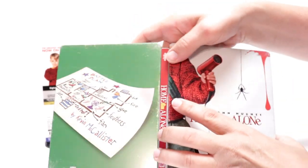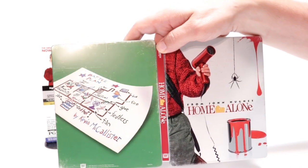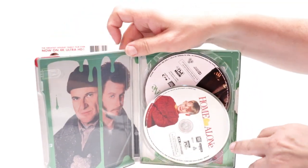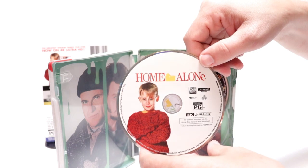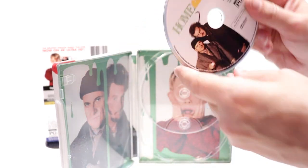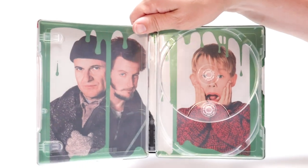Open it up. Not too bad. It's got Kevin's plan of attack over on the back, which I like. Then on the inside, we do have our 4K disc here in the front with some artwork, and our Blu-ray disc in the back with some more artwork, and an image on the inside, which is really nice.